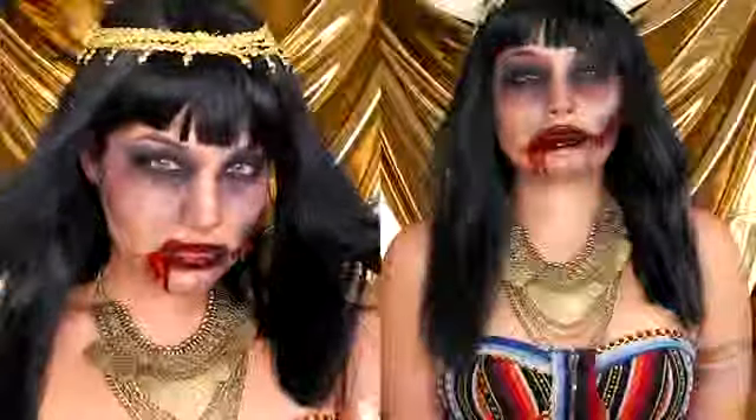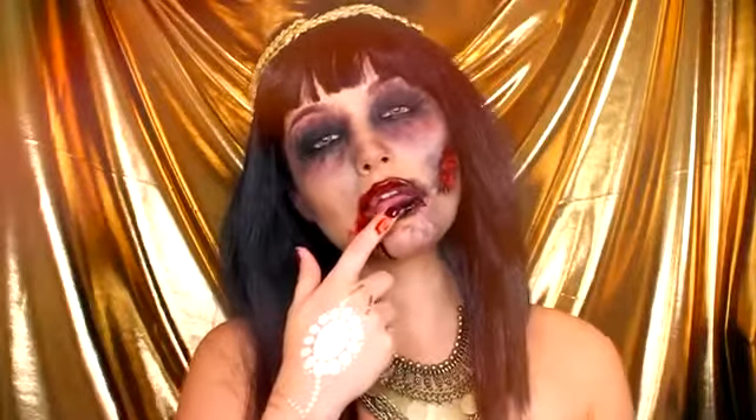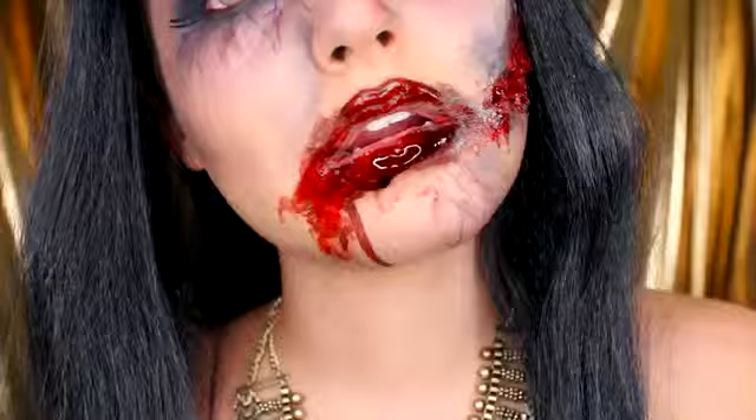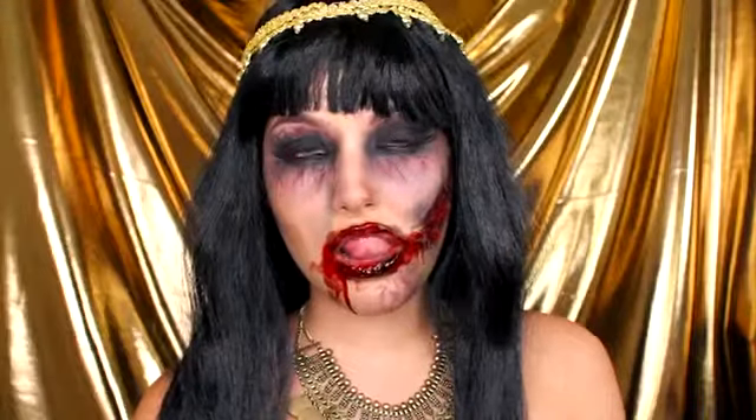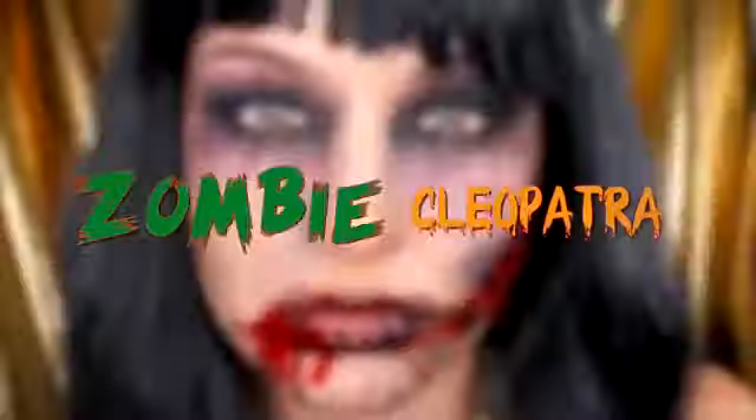Cleopatra, the Egyptian queen — a great beauty and powerful leader in the ancient world. Now she's back, feeding on the living, craving her human form. If you want to see how I created this zombie Cleopatra look, then please keep watching.